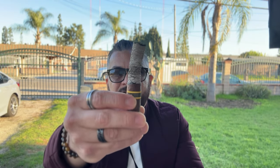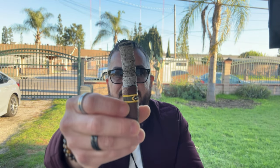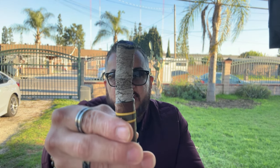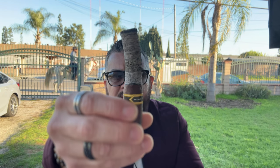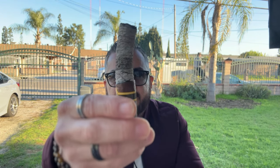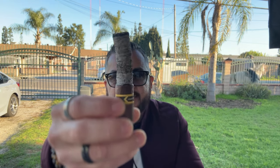Let me keep smoking this cigar past the second third and I'll be back. Welcome back. I'm at the end of the second third of this Black Honey. As you can see, the ash is gorgeously stacked — nice white ash. The burn line is still just a bit wavy, a lot better than the first third, and I have not touched it up at all.